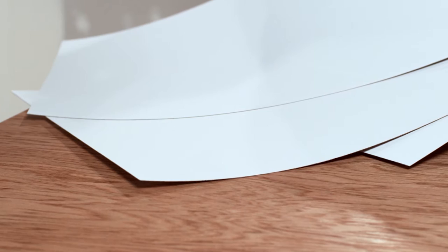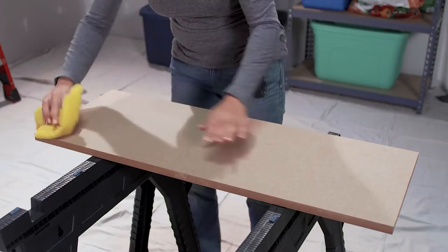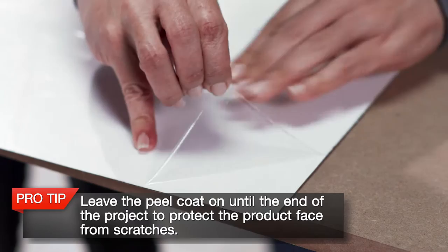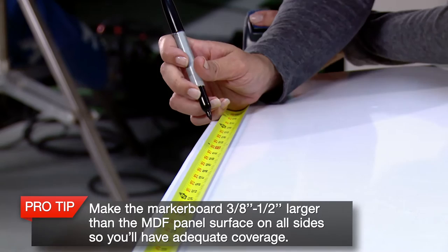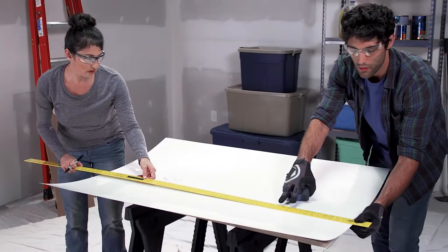Once you have all the MDF cut to size, you're ready to cut the Formica Writable Surface. For this video, we are using our 949 white marker board, but there are many designs and colors to choose from. Always begin by making sure your surface is clean — wipe off any dust or loose particles with a damp cloth and let the surface dry. Then measure the cut down MDF panel to check the size. All Formica Writable Surface patterns come standard with a peel coat to protect the face of the product. Leave the peel coat on until the end of this project. You want to make the marker board three-eighths to one-half inch larger than the MDF panel surface on all sides, so you'll have adequate coverage. Mark the dimensions directly onto the peel coat of the marker board, the same as the MDF, remembering to make it three-eighths to one-half inch larger so each panel overhangs the MDF.